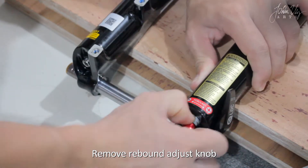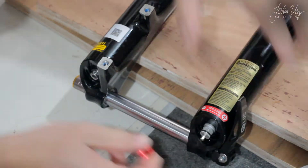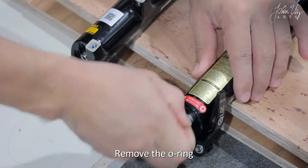To remove the nuts, we remove the rebound knob. Then we remove the O-ring.